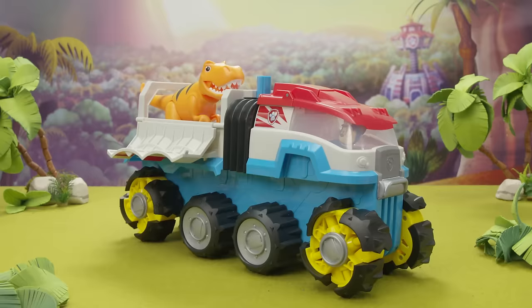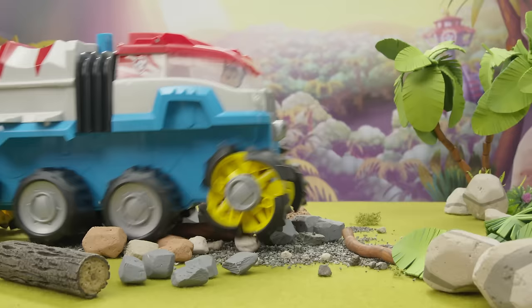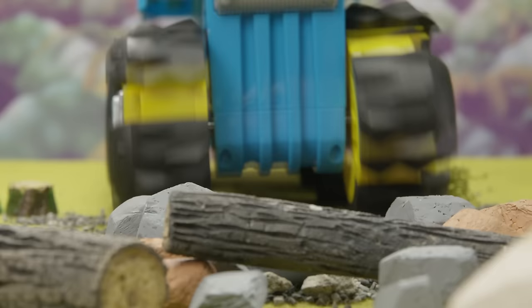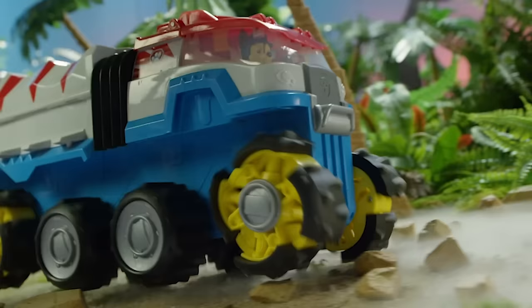Time to see what this Dino Patroller can do. Push the badge button all the way down, then release it to watch it go. Push the button again to make it drive more. The Dino Patroller also has big off-roading wheels that can conquer any terrain, no matter what the Dino Rescue throws your way.